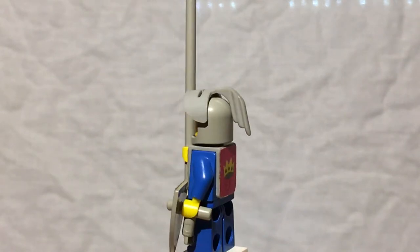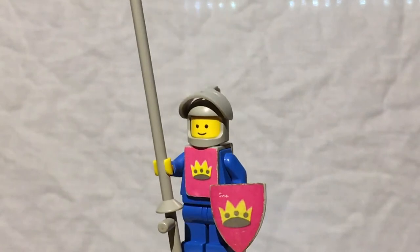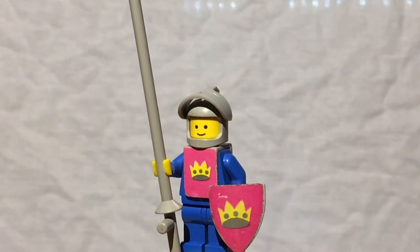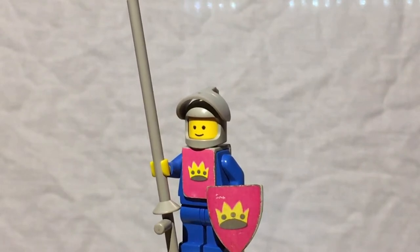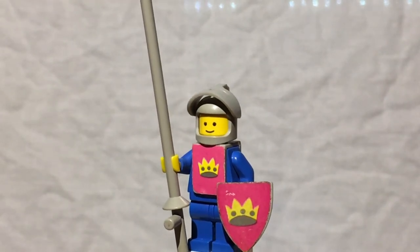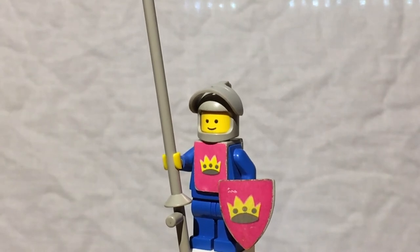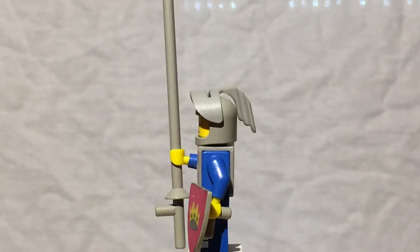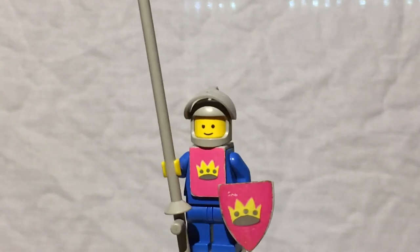Then he has the neck piece, which is like a little sandwich board that has a sticker on either side to create the emblem on his torso, because they didn't have printed torsos yet in the early 70s. If you get some classic space men, they'll actually have stickers on their torsos instead. The original policeman minifigure — the very first minifigure ever — had a stickered torso. So these guys didn't even put stickers on the torso; instead they wrapped this sandwich board on and put the sticker on it, which looks really nice.